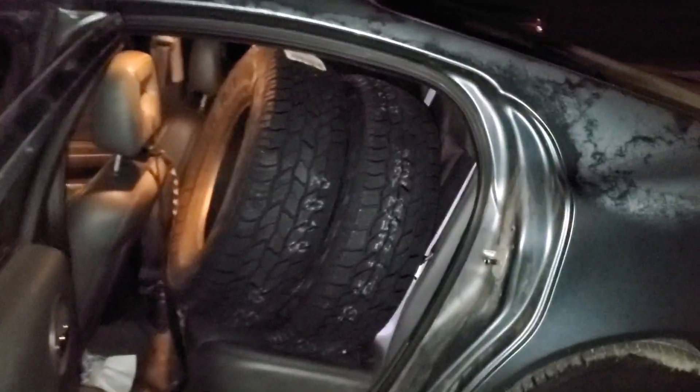And even with the terrible lighting — that's how you get four tires in the back seat of a Grand Prix. I wouldn't do it that way — I didn't try to shut the door first.